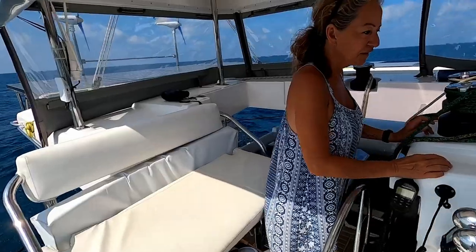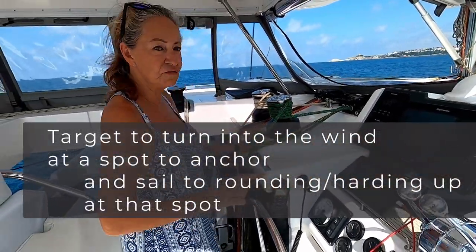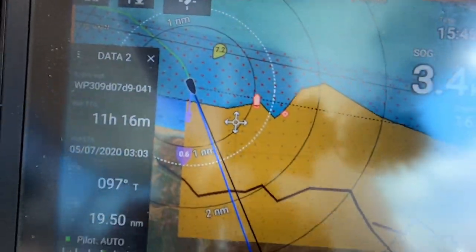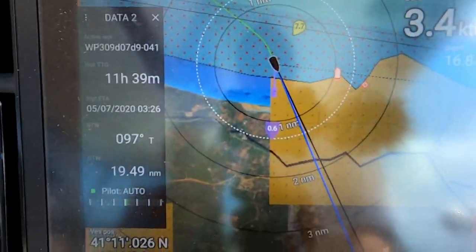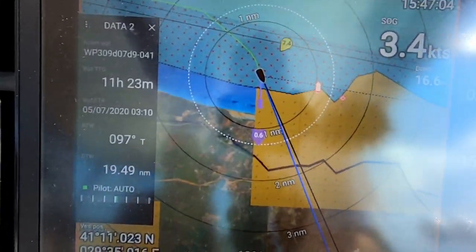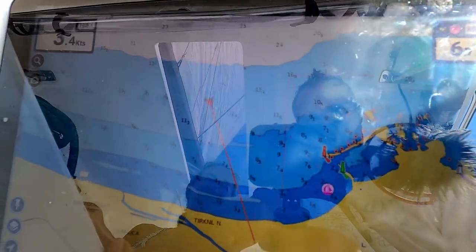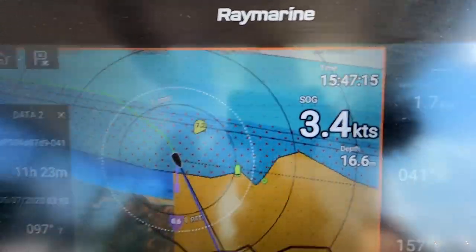The idea is we're at 17 meters and we need to go to 10 meters for our starting turn. Our chart doesn't cover the Black Sea so it basically stops abruptly right there. We're using the one on the tablet now, waiting for 10 meters. We're doing about 3.4 knots.